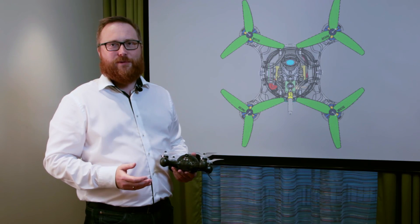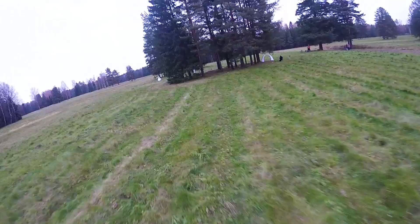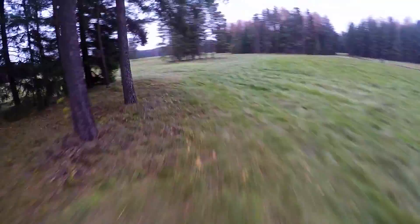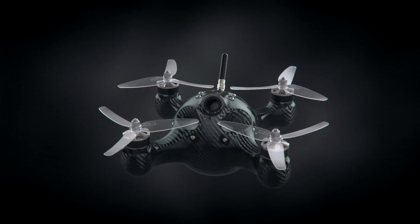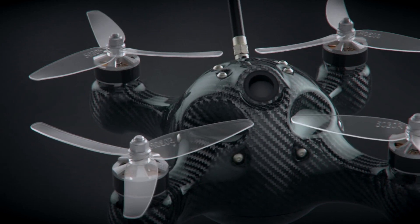Our campaign is aimed to raise funds for the establishment of specialized high-quality production of hollow carbon fiber forms. We are starting with our first product, Nimbus drone, which will be ready for shipments in March 2017. If you are interested in pushing racing drone design to a new level or are looking for new ideas, please let us know and support our project.